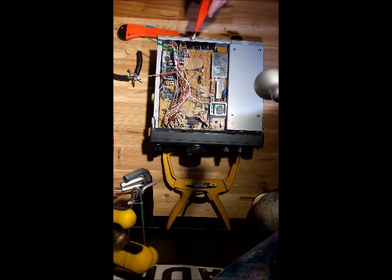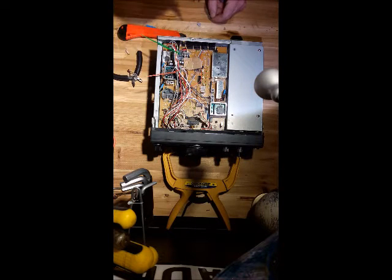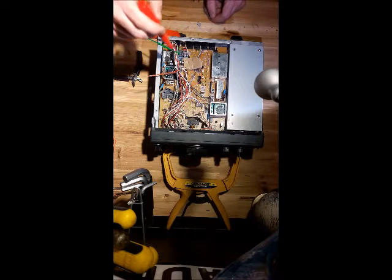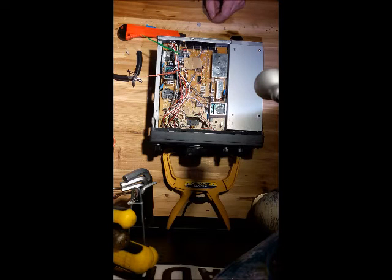One of the guys gave me a bit of advice: if you're going to do the soldering, just put some cardboard or something underneath the area you're going to solder, just to stop any excess flowing down onto the board and potentially causing problems with other components.